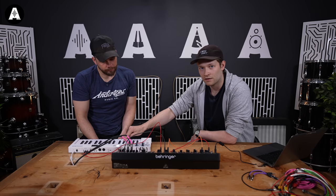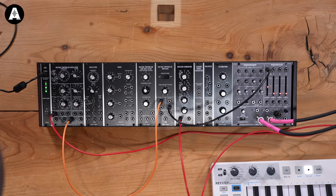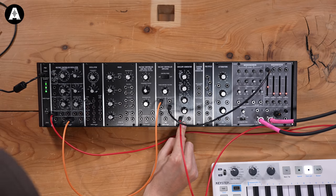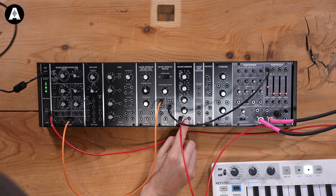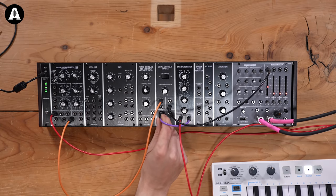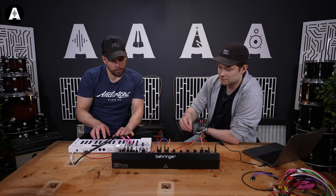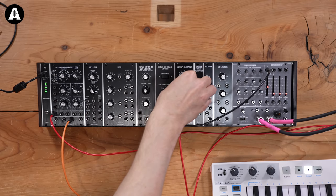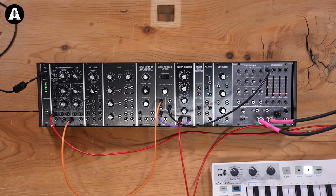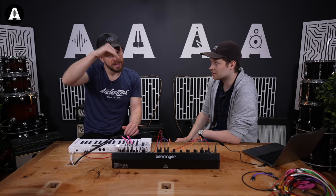S-trig in. We've broken everything! Now what we need to do is take a look at what we've just done. When we press a key now, we're triggering the envelope generator. On its own it doesn't do anything really, but it has an output. Let's plug that output back to where the gate was earlier. That's what I'm talking about! So there's a little bit of shape to the note.